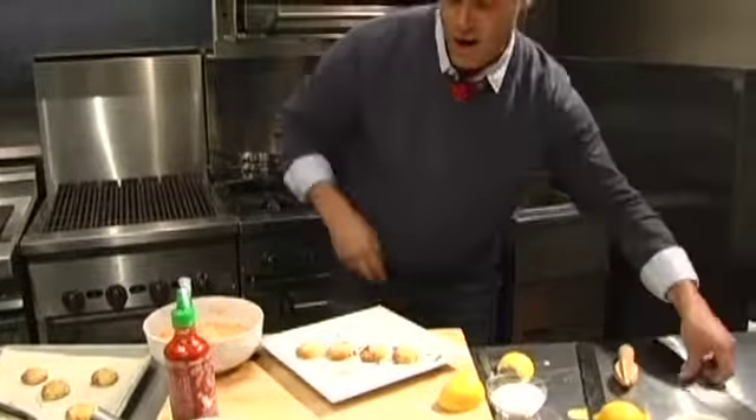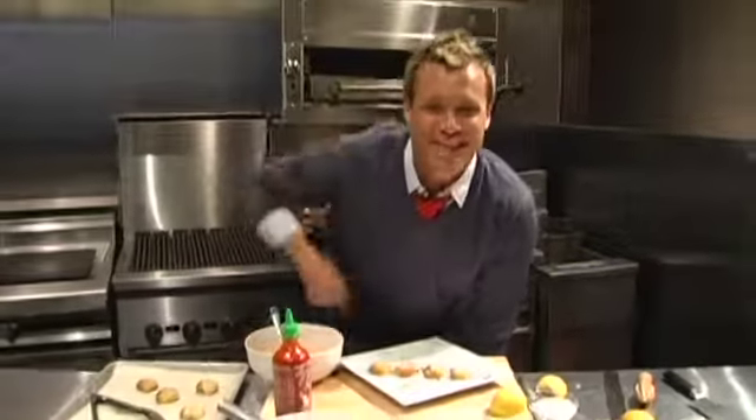Little piece of lemon. And there you have crab cakes, comfort food reimagined with Brian Malarkey here with Dansko today. Enjoy the comfort. Enjoy the style.